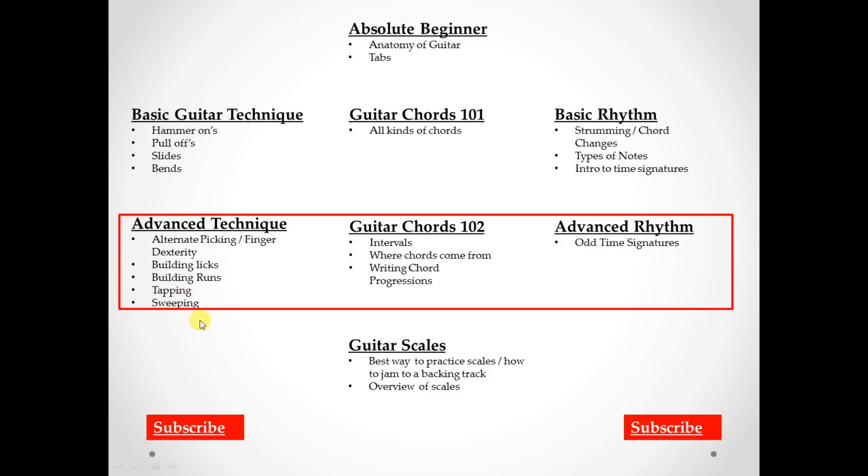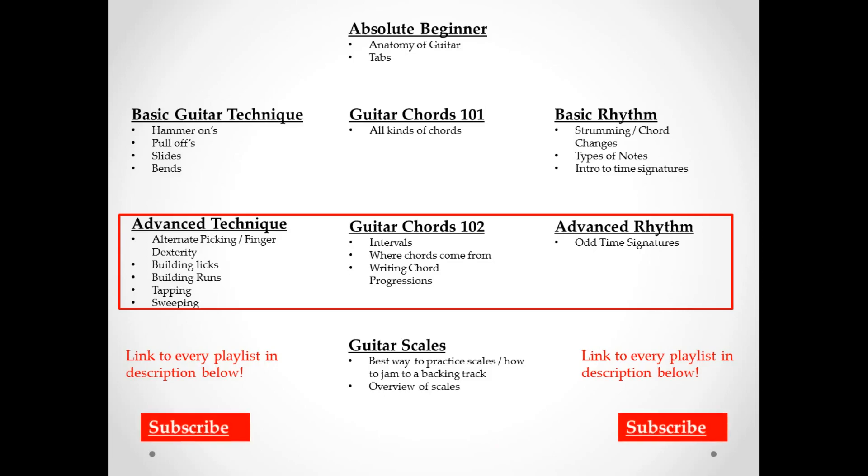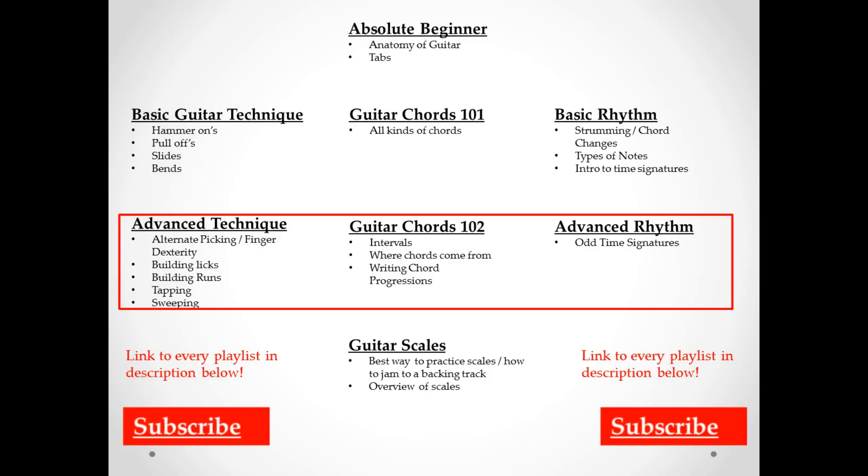If you've already seen all three of those playlists and mastered all three of them, go ahead and move on to the guitar scales playlist, where I'll teach you a really cool way to learn your scales and also how to jam to a backing track. I hope to see you guys there.